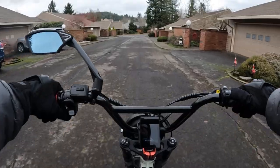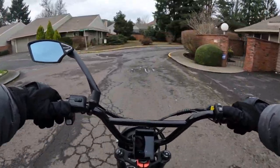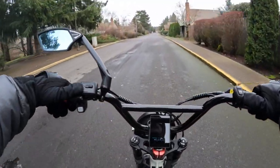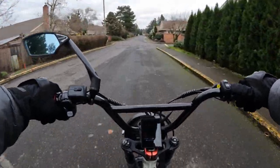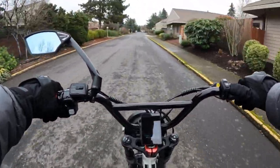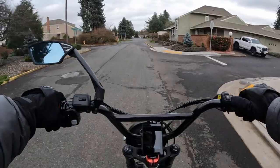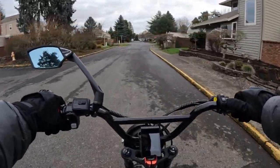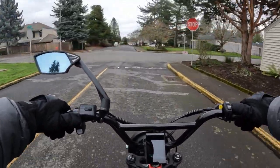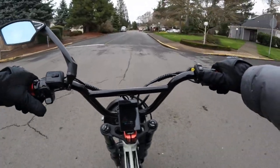The charger that comes with the bike is a 48 volt, 2 amp charger. So if the battery is completely dead on your 13 amp hour battery, it will take you about 6 and a half hours to charge it fully. The bike has a payload capacity of 330 pounds. The bike itself, including battery, weighs 75 pounds, so that's a pretty good lightweight bike — not overly heavy if you don't like it too heavy.